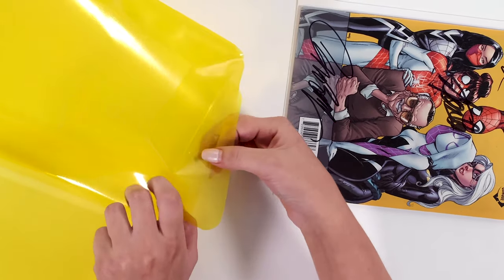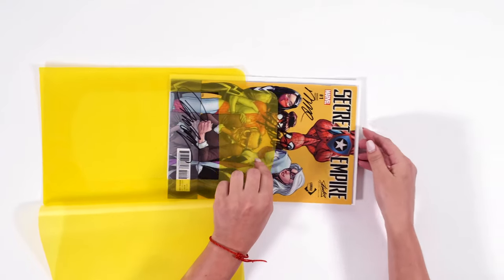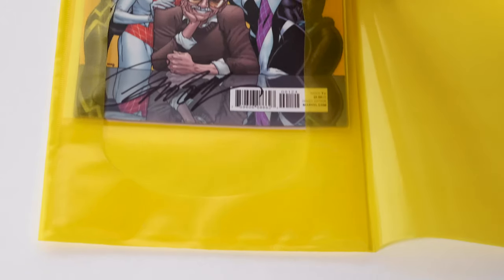These window bags are top-loaded, which minimizes the chance of damage when you're actually loading the comic into the window bag.